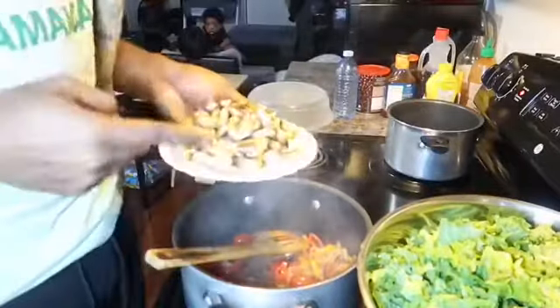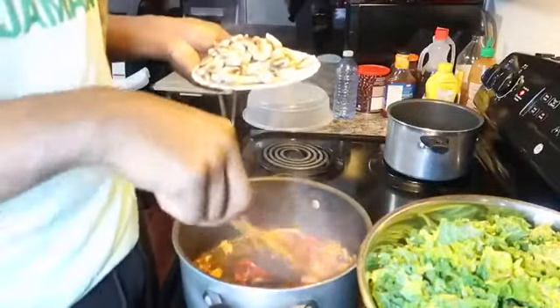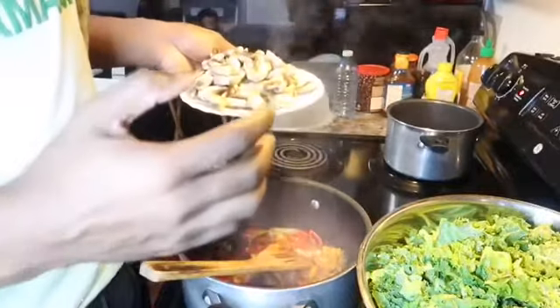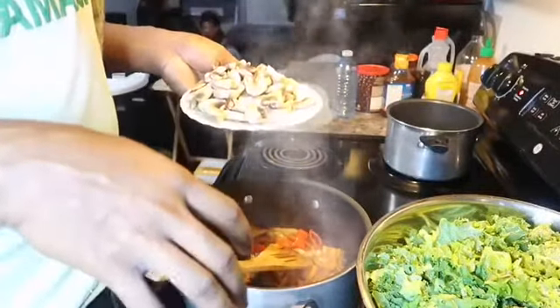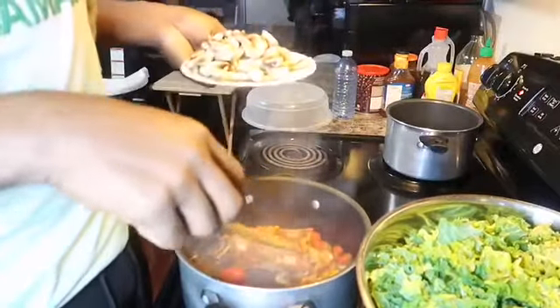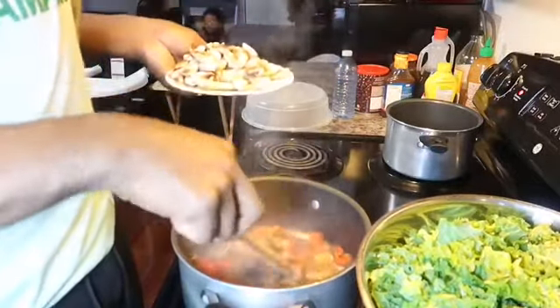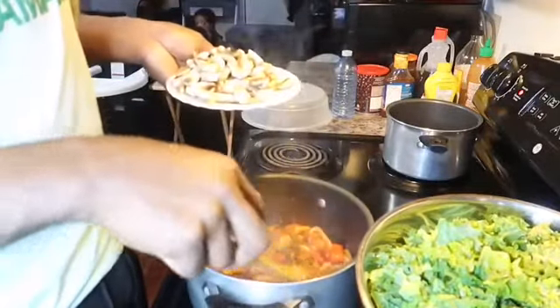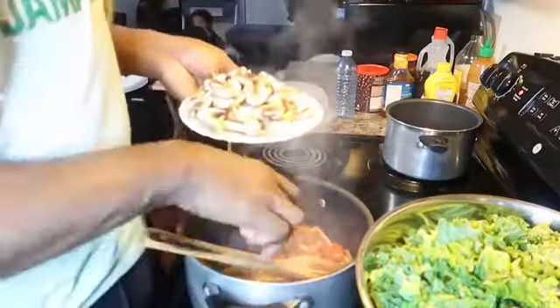Usually I don't like to add the mushrooms until closer to the end of the meal because they cook very quickly, but sometimes I prefer them a bit overdone — it doesn't taste too badly. So I'm going to be adding the mushrooms now and then I'm going to add the kale that I've already prepared.